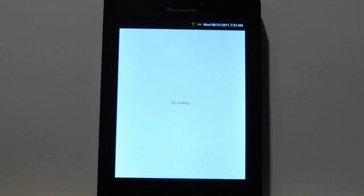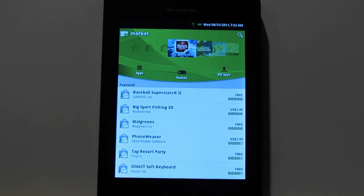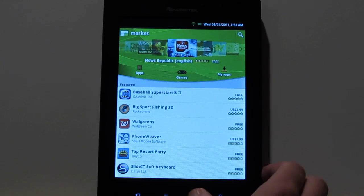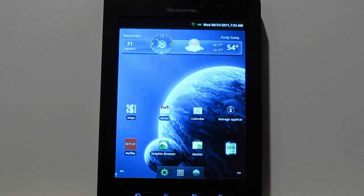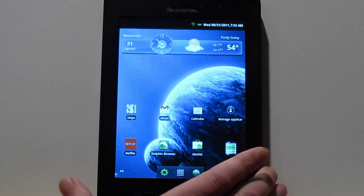I installed the Android Market and went ahead and put in the new market — it's got all the search results. I even got Netflix to show up on here, and Netflix even works. Like I said in the original review, the volume doesn't sync up quite right though. It's like half a second off, which doesn't make any sense because I have the PanDigital Planet and it's totally fine on it.